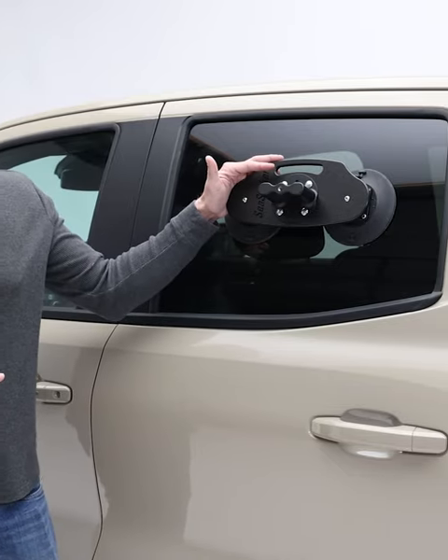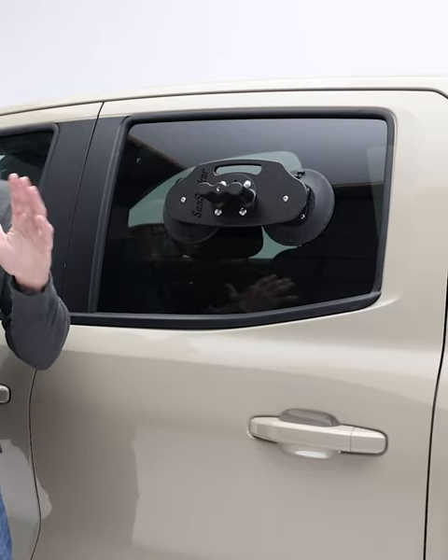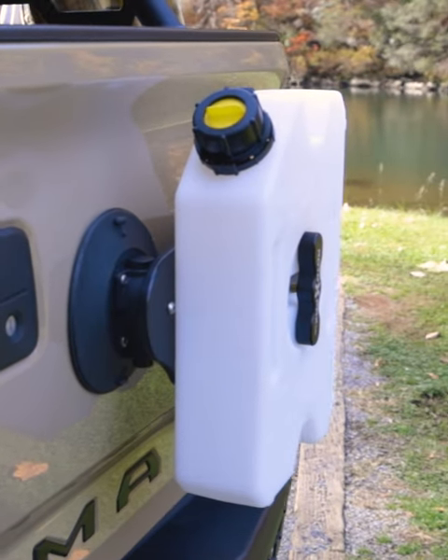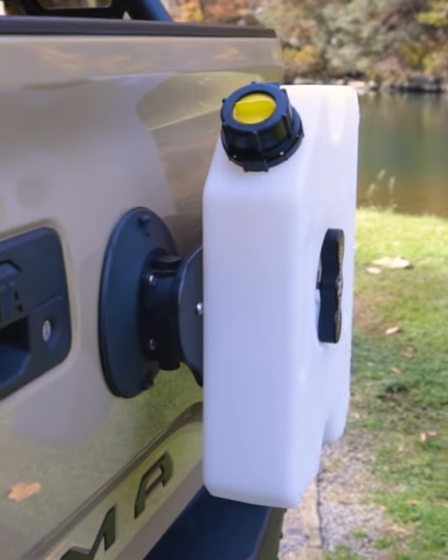If you're into off-roading, overlanding, or just about any outdoor adventure, you know hauling extra fuel and water can be a huge hassle. But with the Rotopax Tank Holder from Sea Sucker, you can go just about anywhere. The Sea Sucker Rotopax Tank Holder is designed to make transporting your fuel and water tanks easier than ever.